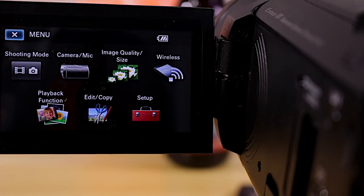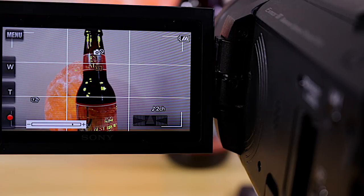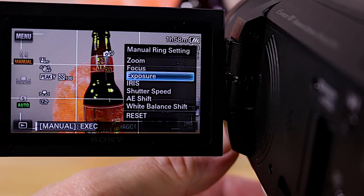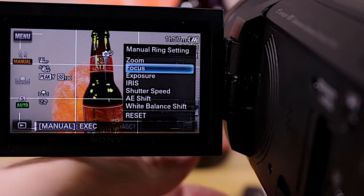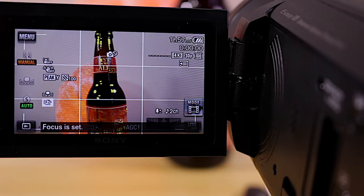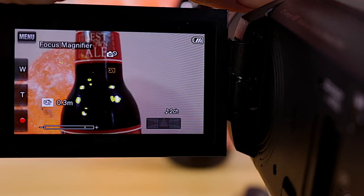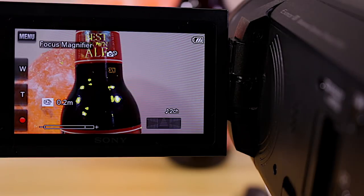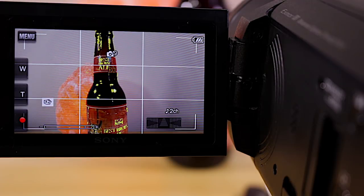Now I'm back on the main recording screen. I press and hold the manual button underneath the lens and change it to Focus. When I move the wheel on the front, the magnifier comes in and I can really tighten up my focus. I've got great focus now, and of course I can jump back to exposure compensation through the same button.